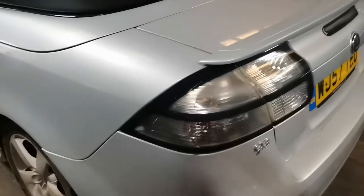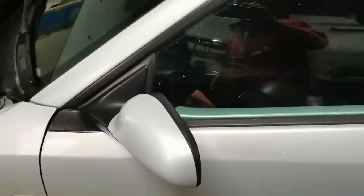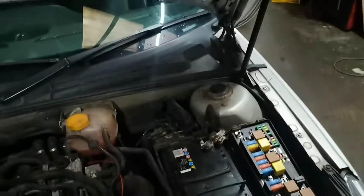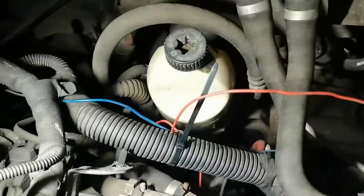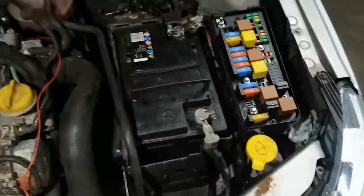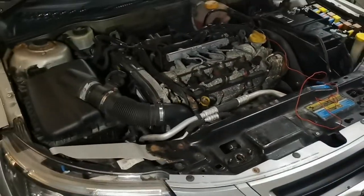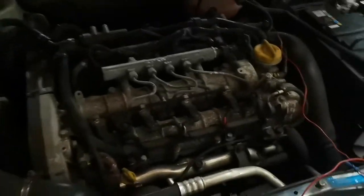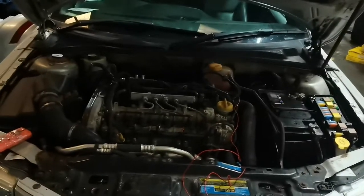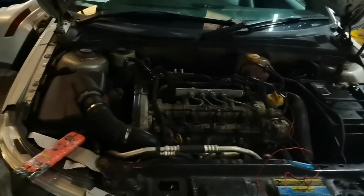Good morning. We have today a 57-plate Saab convertible 9.3. This one's been sent to us. I've opened the bonnet and had a quick look — it is a non-starter. It's been in his garage, and somebody has been messing about putting wires through. There are a few bits of wires that they've had a go at. I'm going to use Tech 2, the original Vauxhall/Saab diagnostic kit, to get the fault codes and take it from there.